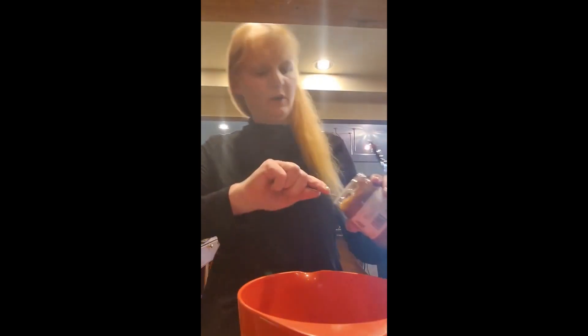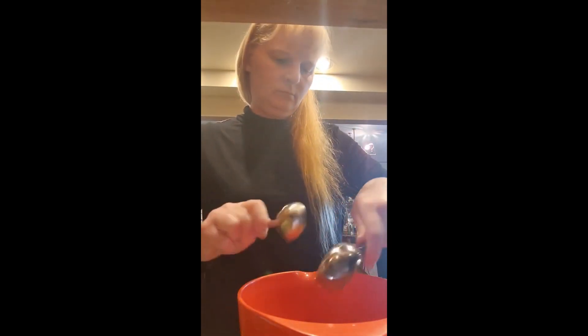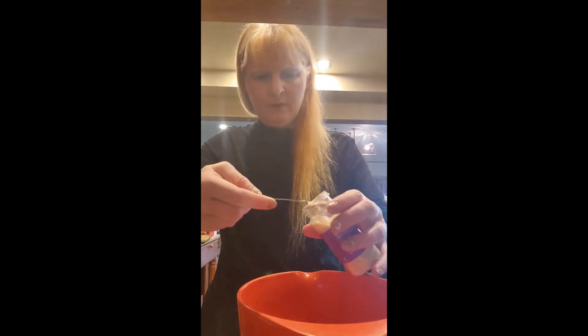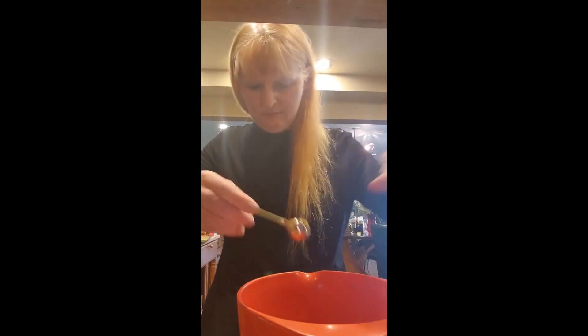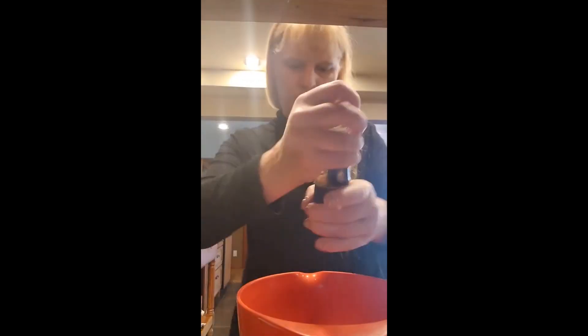Now we're going to mix all the parts. We're going to do two tablespoons of almond butter, one tablespoon of extra virgin olive oil, half teaspoon each of garlic powder, chili powder, and cumin, and an eighth teaspoon of cayenne pepper. We are going to add a little bit of salt, and then we're going to mix it up.